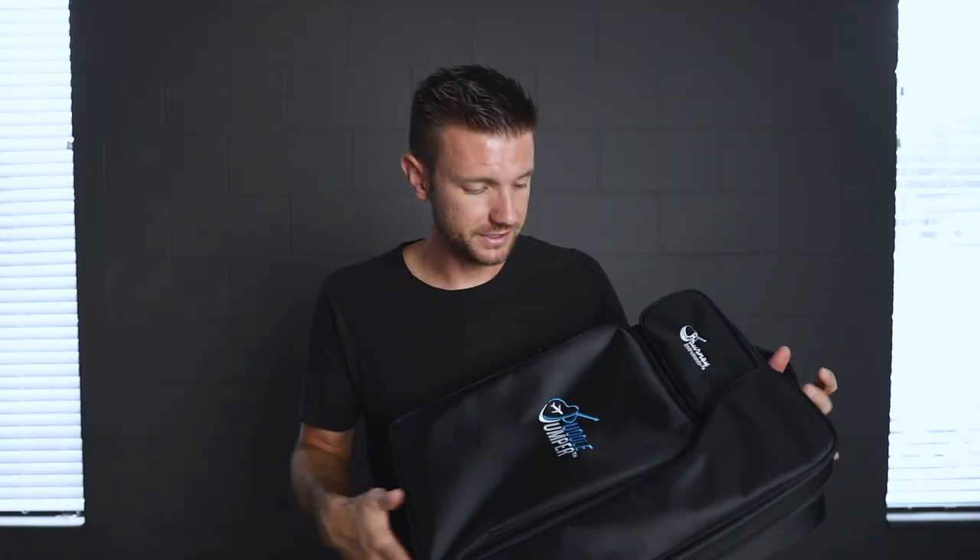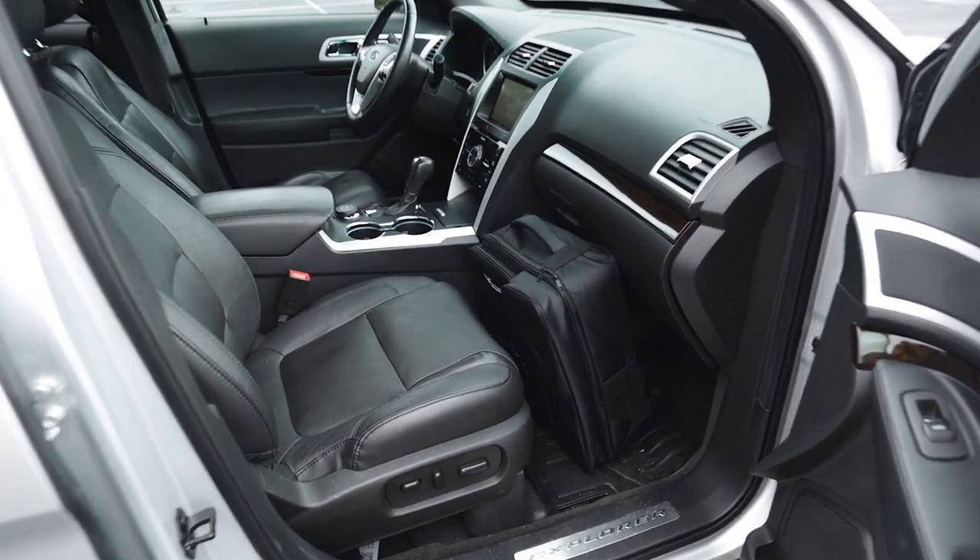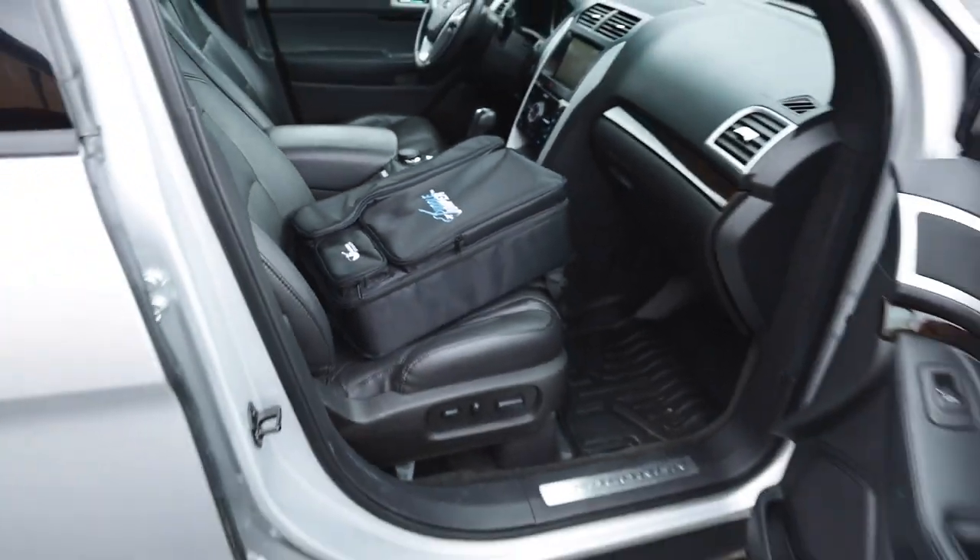I don't have a plane to show you how it fits under the seat, but I do have a car and you can put it in the front seat — let me just show you. You just put it right here. Look at that. You can't do that with a guitar case.